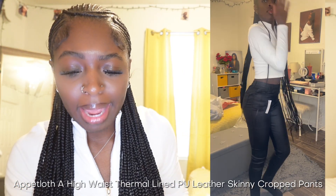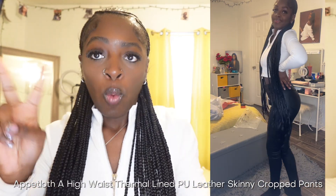The first item I bought were these leather jeans — they are called the Apriloth Highway Thermal Lined PU Leather Skinny Crop Pants, in extra small which is a two. The price was $16.02, which is really good for the material. They fit me really well — I already have leather pants but they're more like leggings with no buttons or belt loops. These have the buttons and belt loops, and they fit me perfectly. I'm 5'4" so that gives y'all an idea. I give these a 10 out of 10.